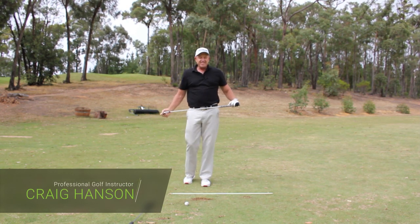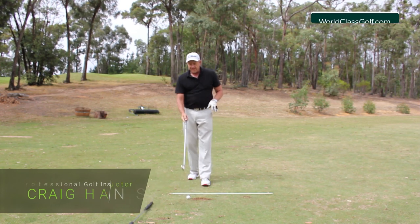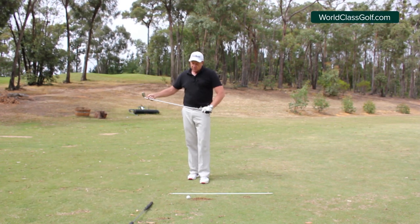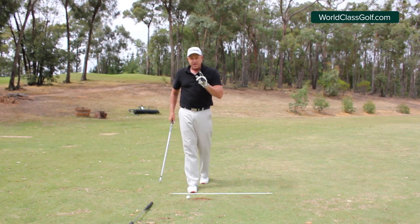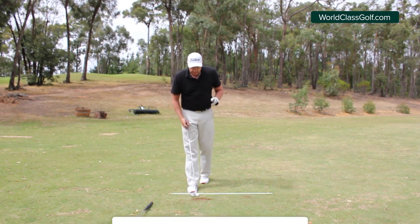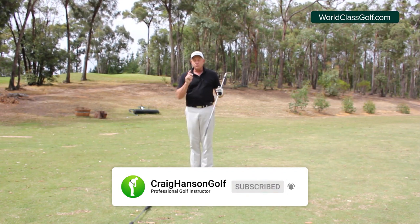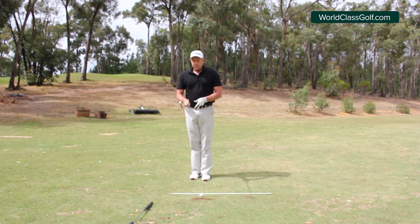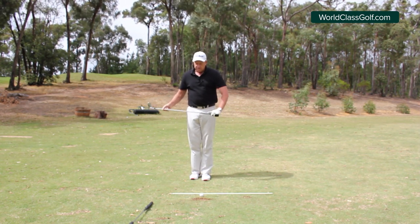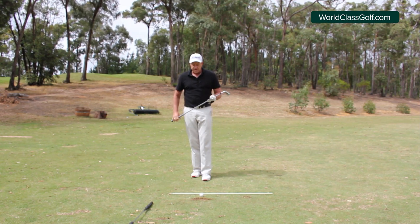Hi everybody, Craig Hanson here. Welcome to my video. We are looking at a great pre-set drill here to get a number of things looking fantastic in your backswing. I'm going to show you how to practice it — it really sets off a wonderful chain reaction on many of the components and movements in the swing. We don't want to be thinking too much; we want a drill that programs quite a few things.